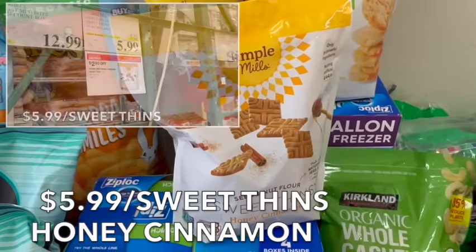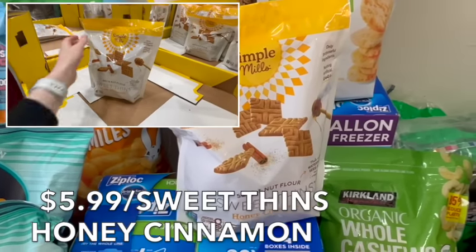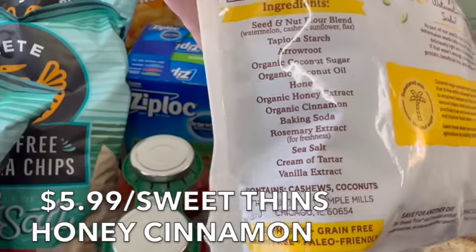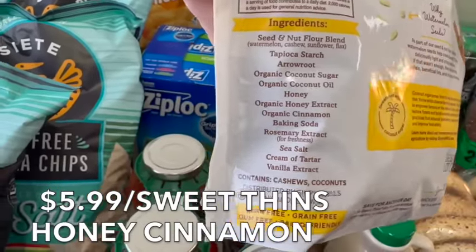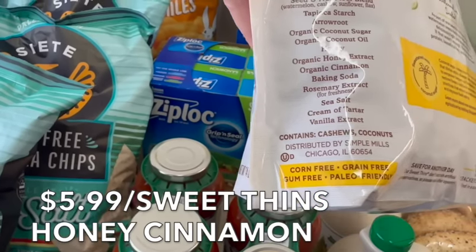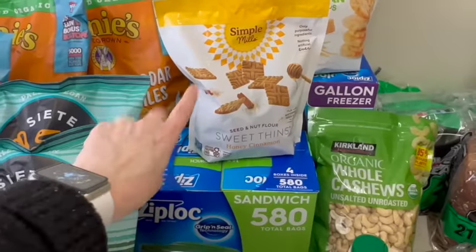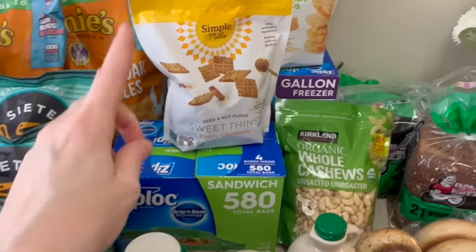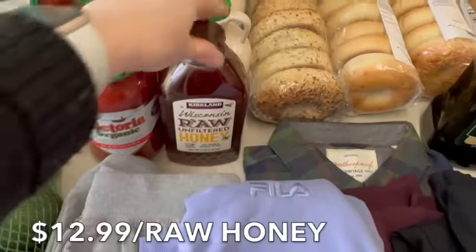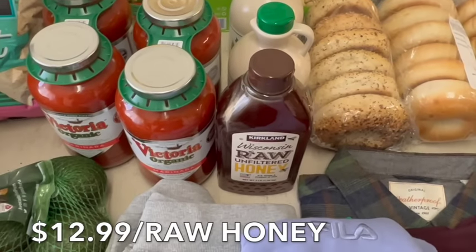I also didn't mention the Simple Mills sweet thin honey cinnamon crackers — the price at Costco is amazing, cheaper than anywhere else. The ingredients are a seed and nut flour blend, tapioca starch, arrowroot powder, organic coconut sugar, organic coconut oil, honey, honey extract, cinnamon, baking soda, rosemary extract, sea salt, cream of tartar, and vanilla extract. We'll put these in our trail mix — last week we put them on apple nachos and they were great. They also work as a graham cracker substitute for s'mores.